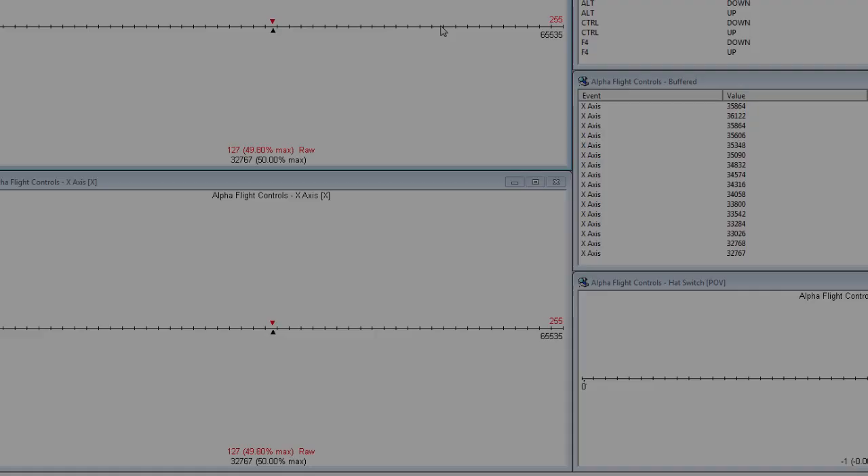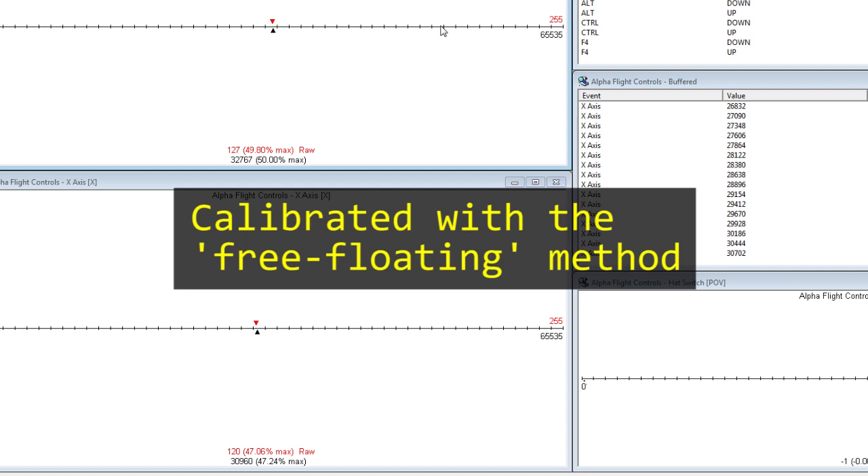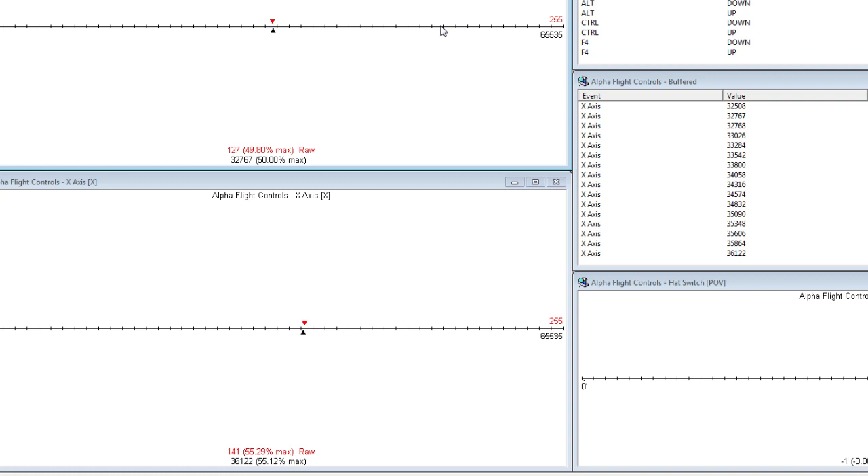That's my roll axis — to me there's no detectable dead zone there. I might think I can imagine one if I'm looking carefully enough, but compared to what we had before, that's pretty much perfect. And there's no chatter in that axis or in the pitch axis.